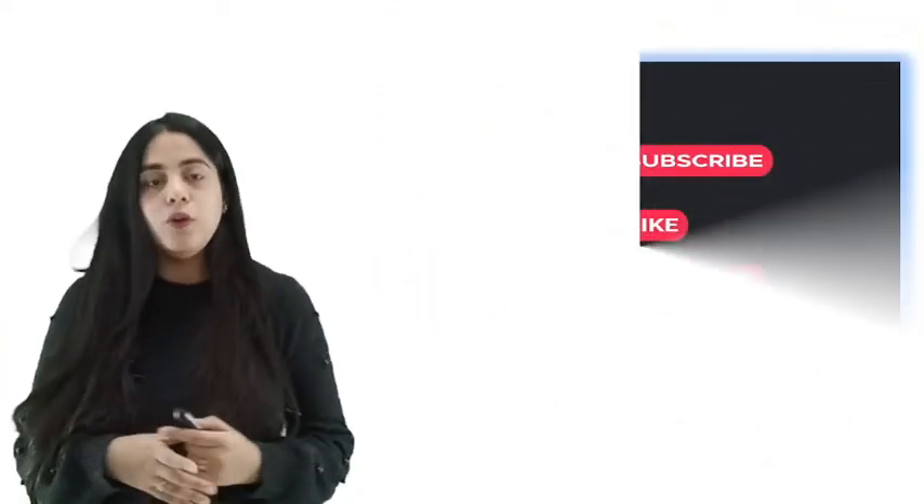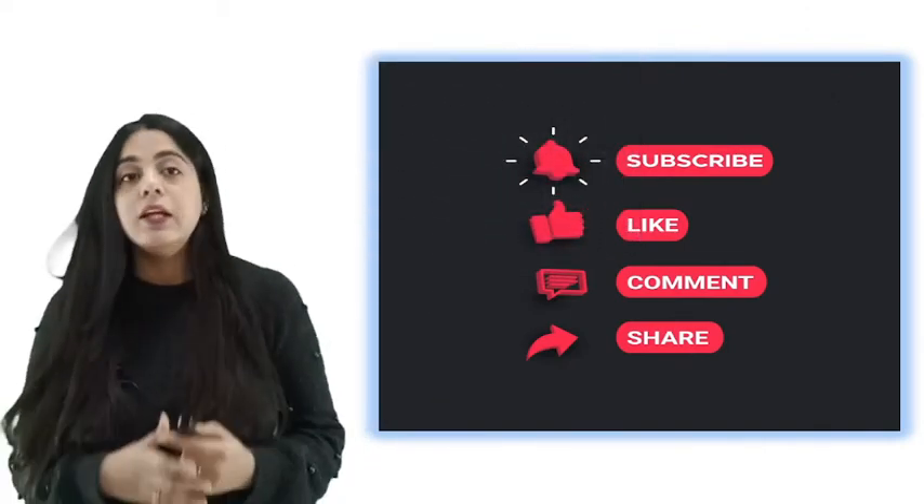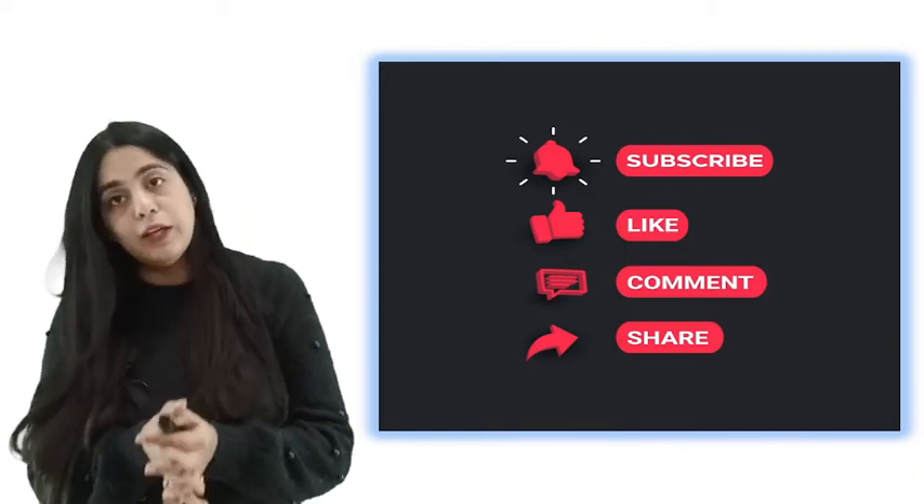This was all for today's video. I'll be back with more videos. Till then, keep motivating us by liking and commenting on the video, and don't forget to subscribe to the channel.